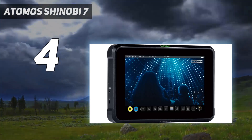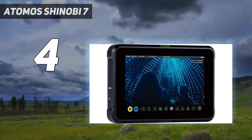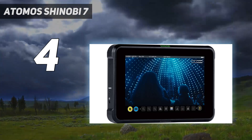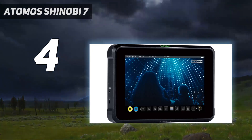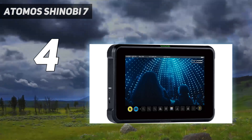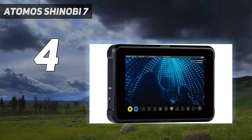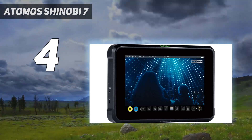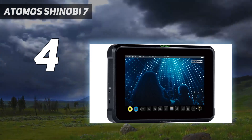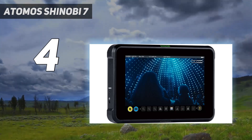The Shinobi 7-inch, as the name suggests, boasts a larger screen than the Ninja models or the smaller Shinobi 5-inch. It can also display 4K 60 video and has a higher maximum brightness than the Shinobi 5-inch. However, it is twice the price and more than twice the weight, so you'd probably keep this for higher-end setups where you need the bigger screen and weight is less important. At 577g, it would be a lot to have fixed to the top of a camera if you're shooting handheld or with a gimbal.